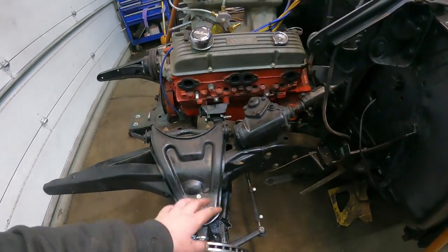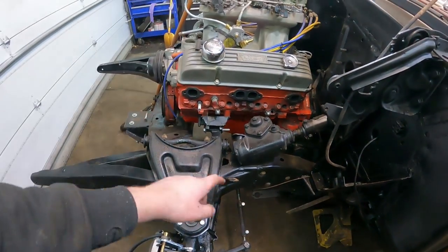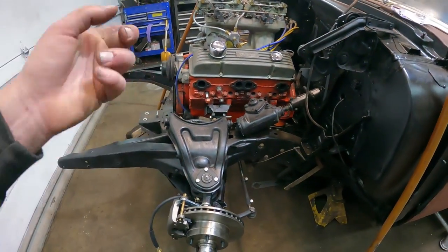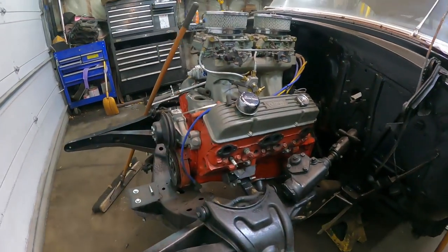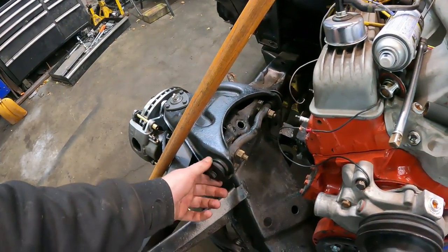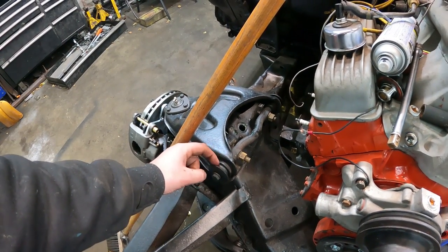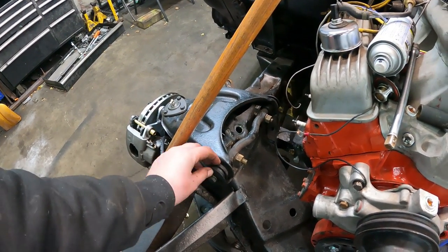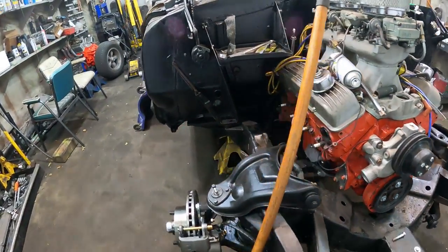Tie rods are on, just loose. These might have to come off yet because I haven't done the center link - there's a couple of bushings in there I've got to check out first. Before I do that I want to make sure the headers fit around the steering with no issues. I put all these washers on - the way these work, you tighten the washer into a little serrated part of the bushing and it just kind of clamps the rubber. So you want that tightened in a neutral position.